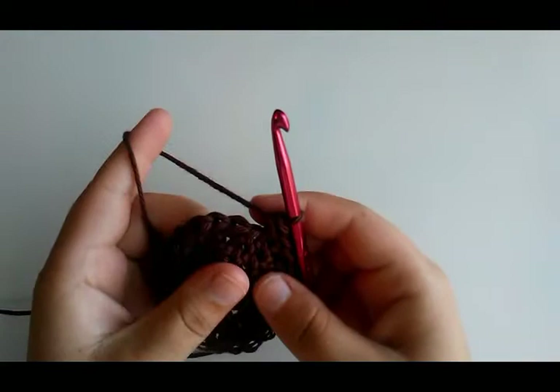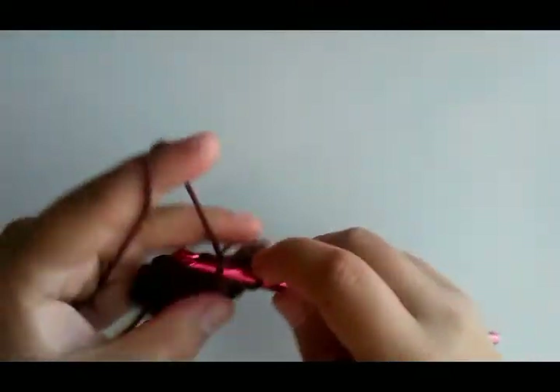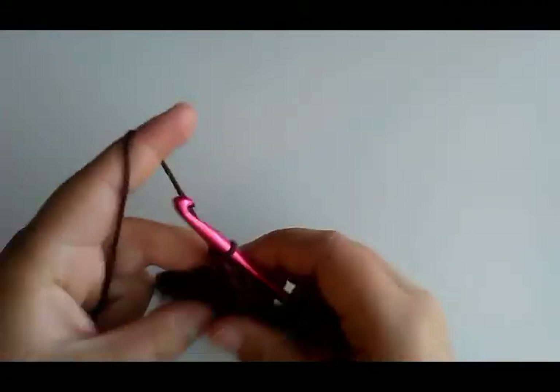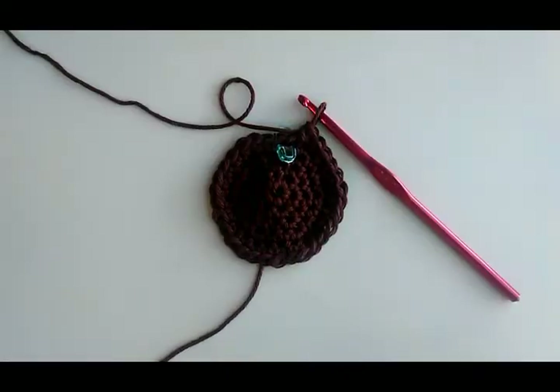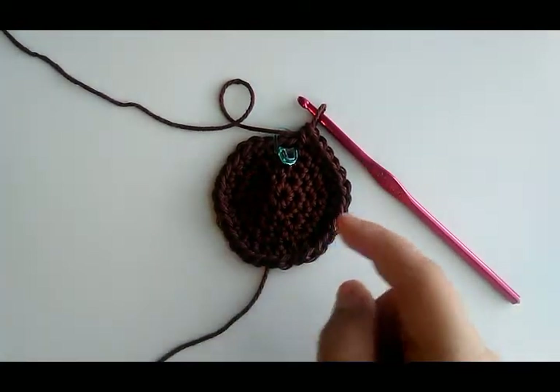Round five: single crochet in three stitches and then two single crochet in the next, repeating that all the way around back to your first stitch. So seal crochet in three stitches, two in the next — repeat all the way around. At the end of round five you should have 30 stitches.